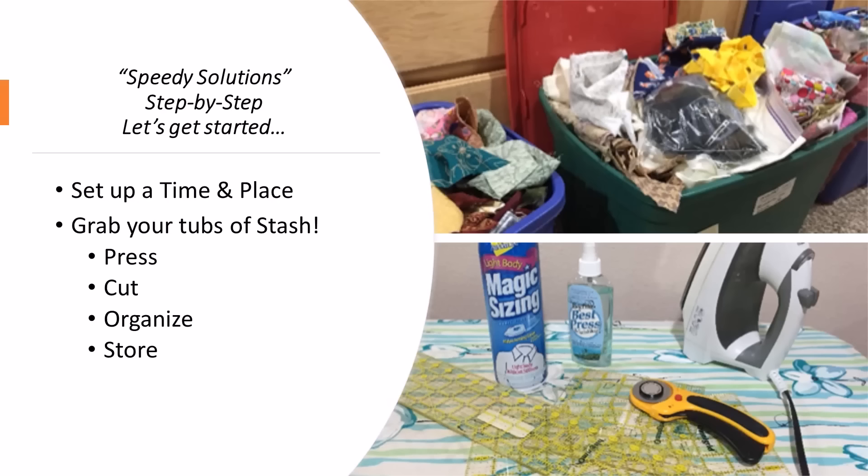The first thing you need to do is get organized. Set up a time and a place to get all of your scraps cut and organized and stored. Those are just a few of the tubs of remnants and fabric scraps that I had gathered over the years. All of the scraps that are left over — pieces, remnants, and the remainder of previous projects. What we need to do is press, cut, organize, and store to get this accomplished.